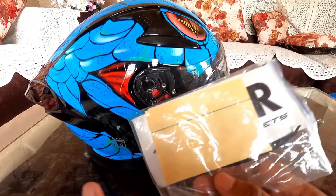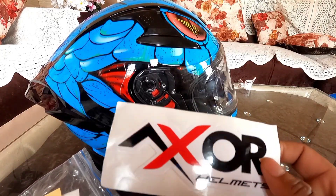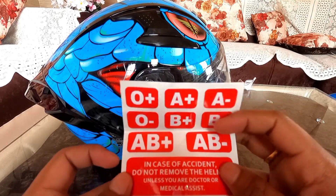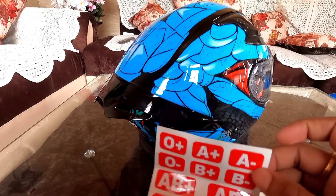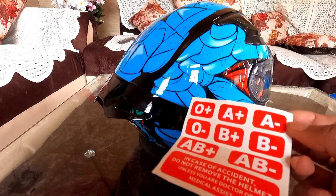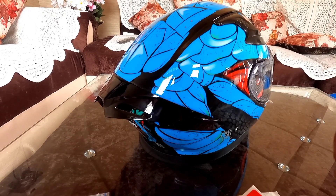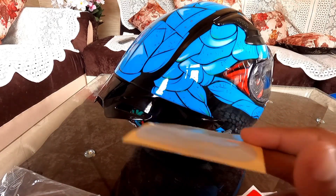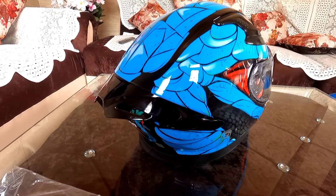There's also an exhaust sticker that you can put on your bike. There's a blood group sticker — you can place it on the back of your helmet. The benefit is in case of an accident, emergency responders will know your blood group. You also get two reflectors that you can place wherever you like.